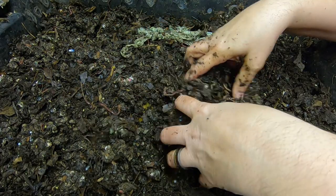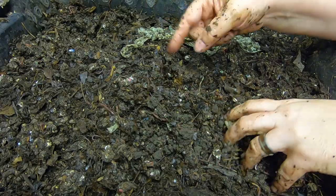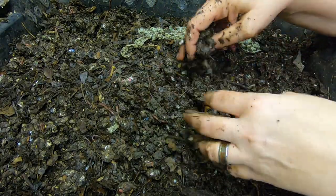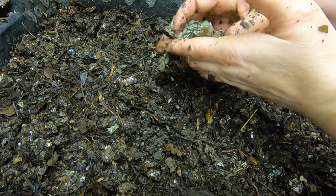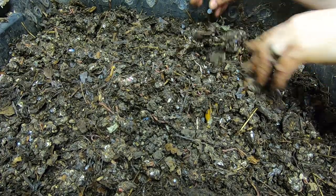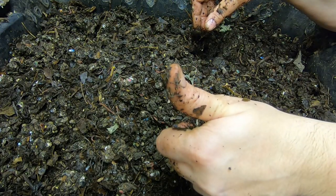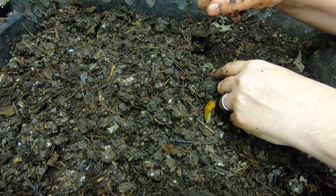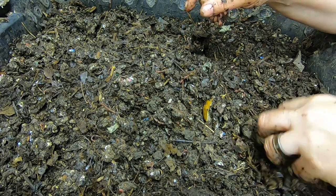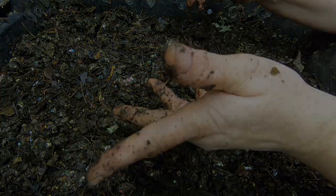That is the end of the DIY bin for today. If you have any questions, go ahead and drop those down below in the comments. If you are not already a member of my worm family, go ahead and hit subscribe. If you like the video, give it a muddy thumbs up, and if you want to know what I'm doing when I'm doing it, hit that little bell notification. Thanks for hanging out with me and my worms — everybody have a good day, bye!